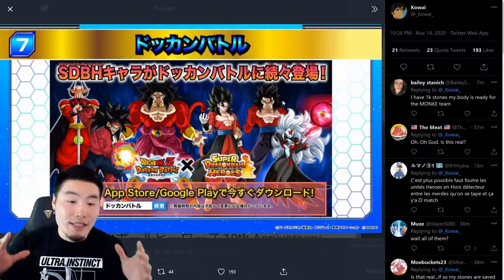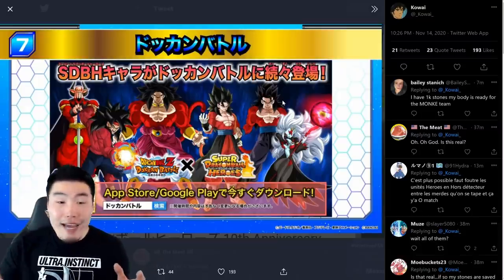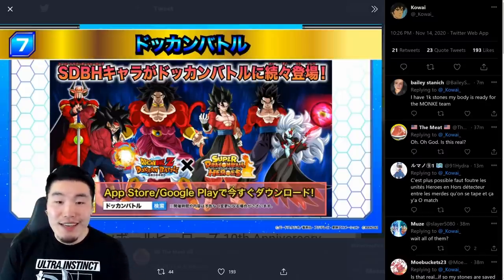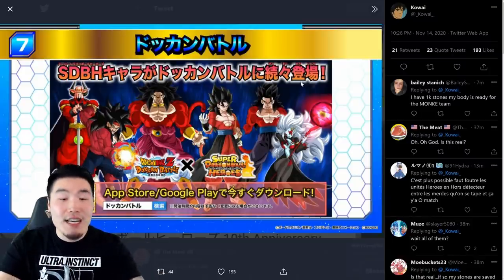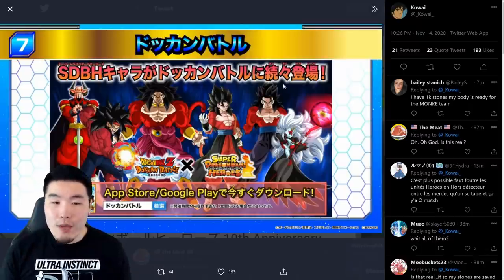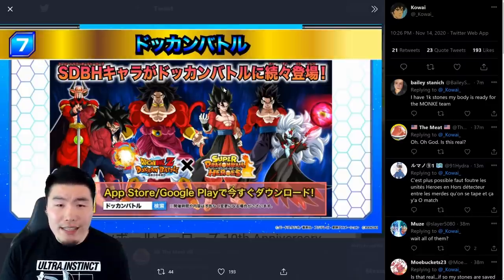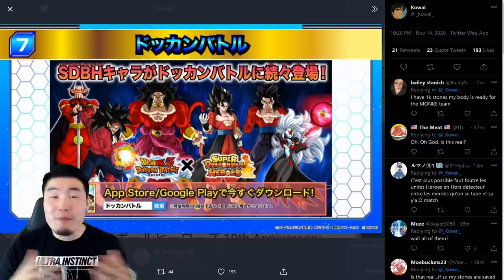I know GT wasn't like the most popular series and a lot of people didn't love it for the story, but it had its moments. And the fact that it brought us Super Saiyan 4 just makes me love the crap out of it. Obviously a very Super Saiyan 4-centric collab this year, and I am totally here for it. I've always thought we needed more Super Saiyan 4s in the game. And since we have the Great 8 Power category now, these guys can all run on that team, making that category much more appealing and better overall.